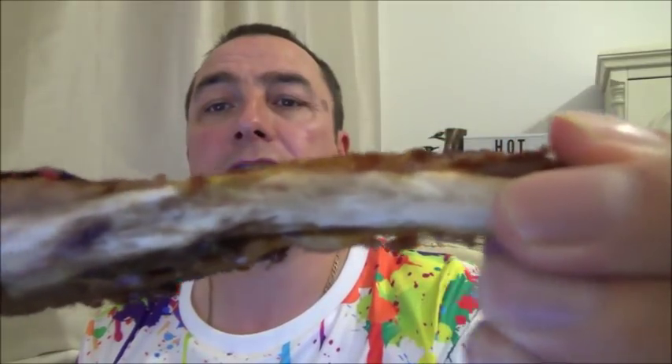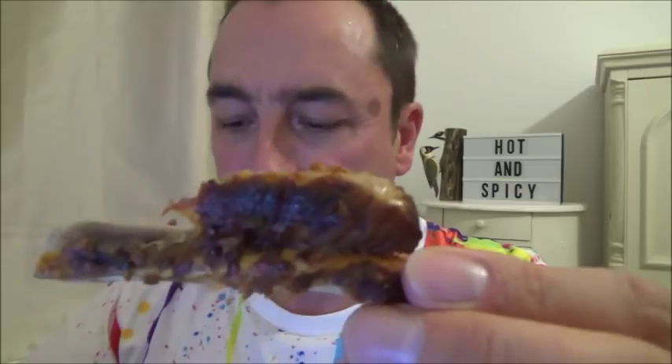I've just cut them up now for this. Look at that. See the chilli seeds? This could be hot, but it's lovely inside if you can see the meat. Here we go. That's a bone.